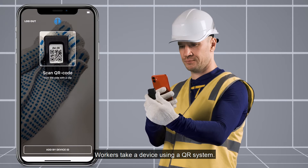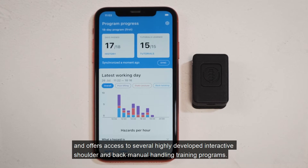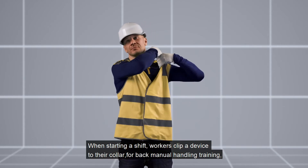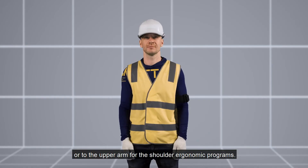Workers take a device using a QR system. SolderCoach is a verified platform and offers access to several highly developed interactive shoulder and back manual handling training programs. When starting a shift, workers clip a device to their collar for back manual handling training, or to their upper arm for the shoulder ergonomic programs.